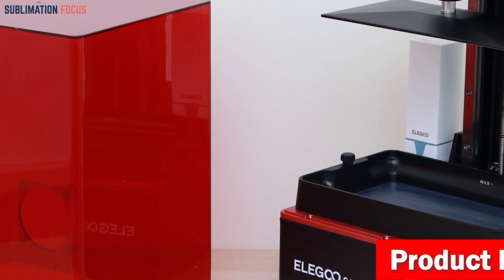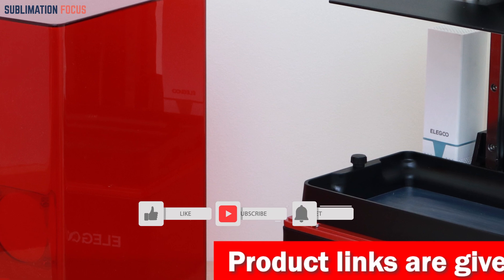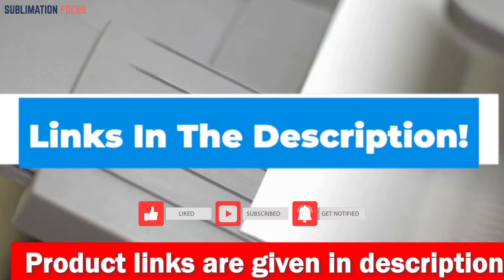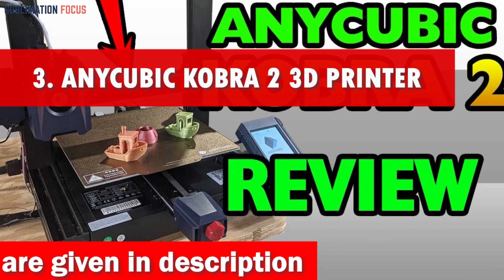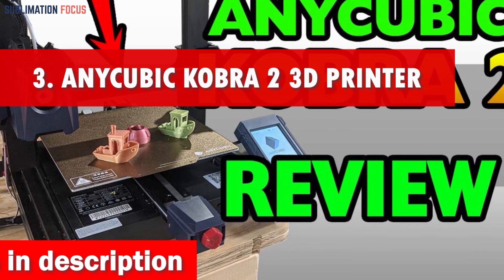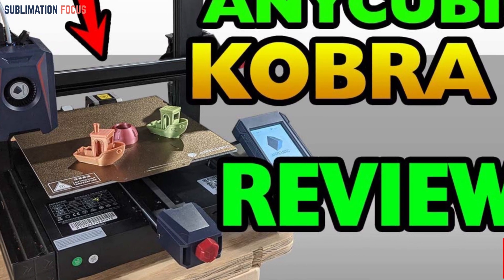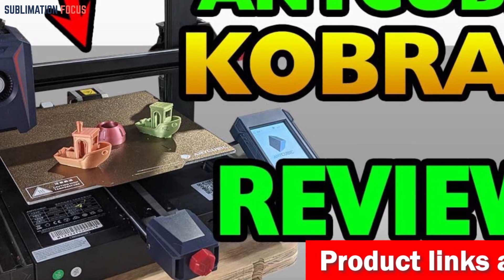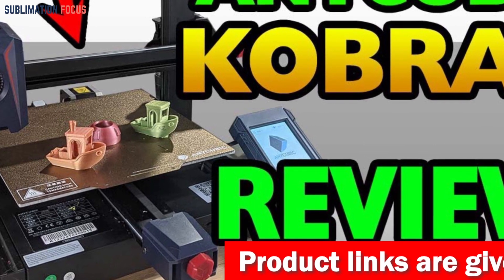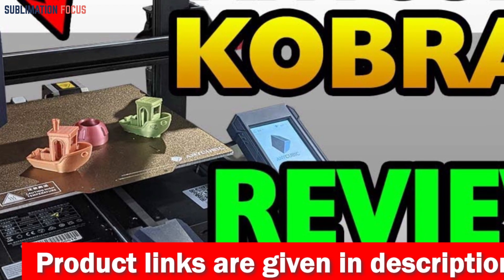With non-slip hexagon socket leveling screws and a sandblasted build plate, your statues will adhere perfectly during printing. If you want to buy the Elegoo Saturn 8K, check out the link in the description box. Number three is the Anycubic Kobra 2 3D Printer — the ultimate 3D printer for statues that will leave you amazed. Say goodbye to endless waiting, as the Kobra 2 can save you up to 70% of your printing time compared to other printers.